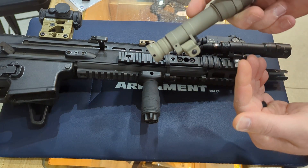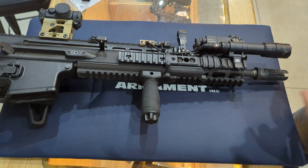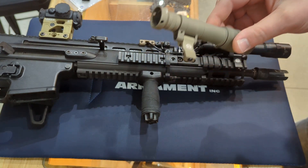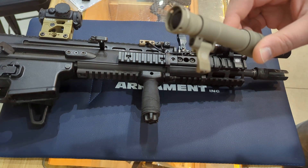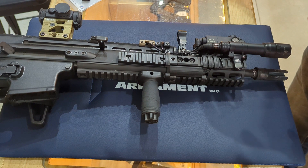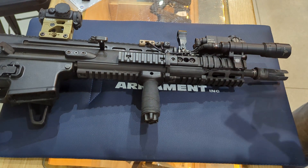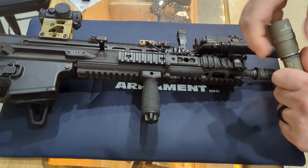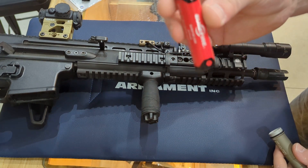It also comes with an M-Lock mount in the package. That allows you to move the mount in basically any angle. You can flip it over if you need to, to make space — I've done that as well. So extremely versatile, and absolutely worth every penny because of the mounting system alone.